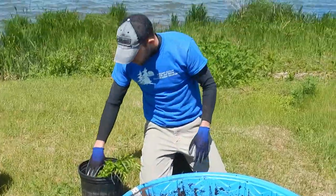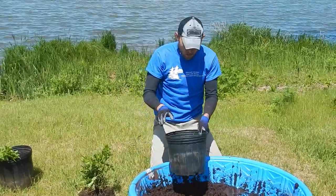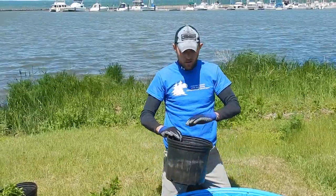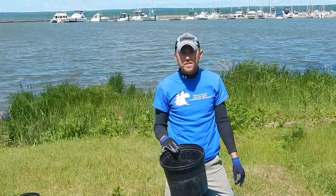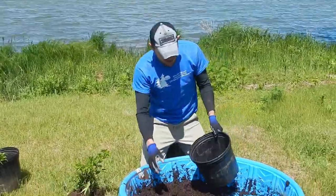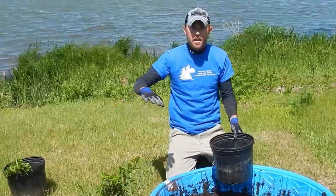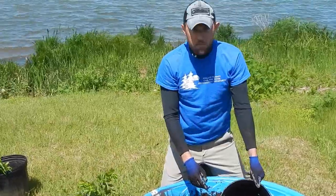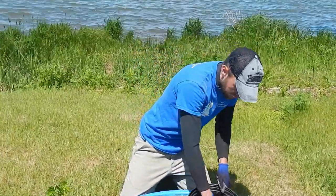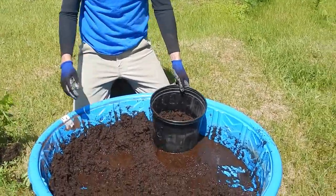We've got it all mixed up already. Take one of these pots — you can get these at any landscaping place or garden center, and a lot of times they'll give them out for free. The first thing we do is add about two to four inches of soil on the bottom, then add the plant and pack it around nice and tight to give a good base. Just a small hole so it can take root and really start to grow.